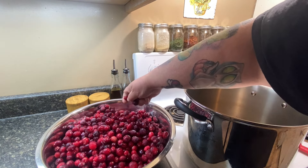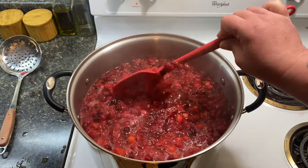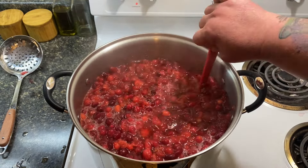Once I've added them to the pot, all I'm going to do is add an equal amount of water just to the top of the berries — one-to-one basically. I'll give this a quick stir to make sure no stems are floating up to the top, then I'm going to put this on medium-high heat. I highly advise that you put a lid on your pot — cranberries pop as they cook and will splatter all over you and your kitchen, so definitely use a lid.